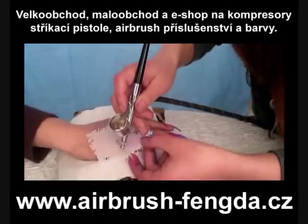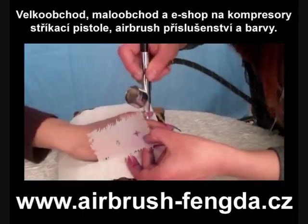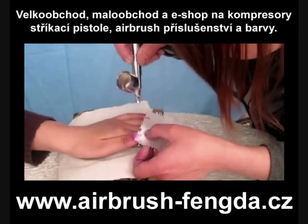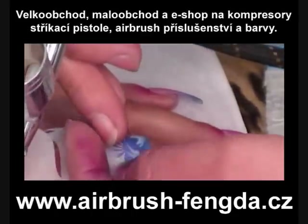Clean the airbrush and change to white color. Choose the stencil design you like and put it on the artificial nail, then spray through the stencil.